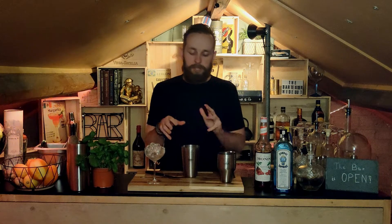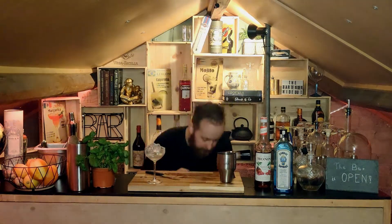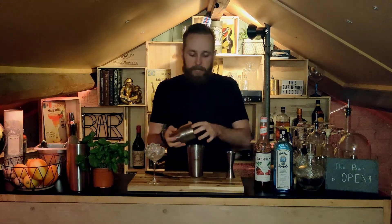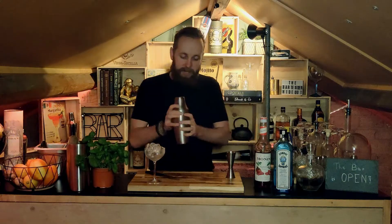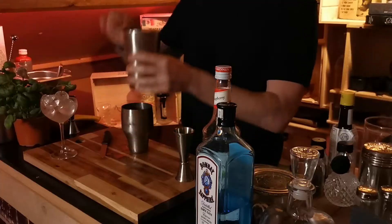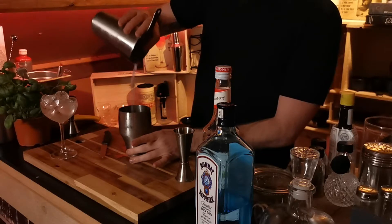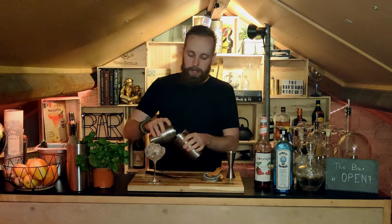We are gonna be shaking this twice — a reverse dry shake. So I'm gonna shake it with ice first to get that nice frothy layer, and then afterwards shake it without ice to add a little bit of extra frothiness. But first we're gonna need some ice in this one. Okay, we've added some ice to the shaker so let's get shaking. Nice hard shake — already see some foam coming up.